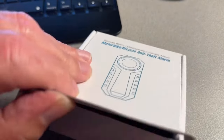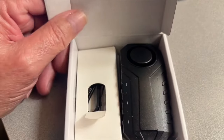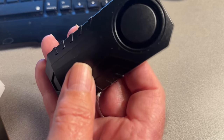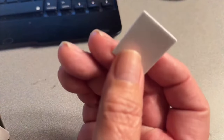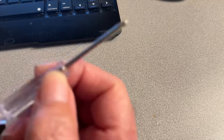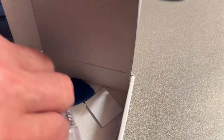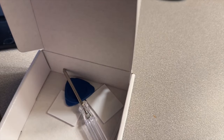Let's see what we got in here. We got a little booklet, we got a remote, we got the alarm, we got some stick pads which I may not be using, and what I call a guitar pick — it's to open up the case to change the battery. We also got a screwdriver and ties. I grabbed some extra ties because I didn't know it already had ties included. These ties may not be long enough — I'll find out anyway.